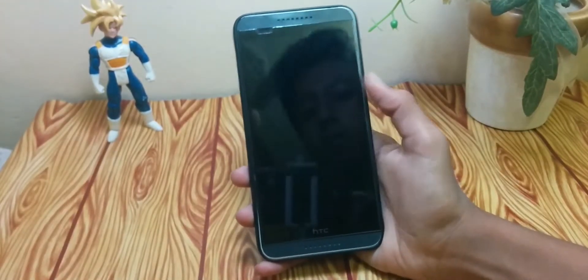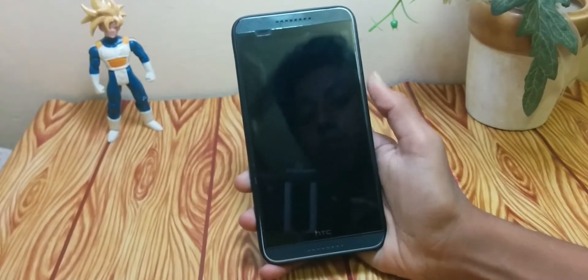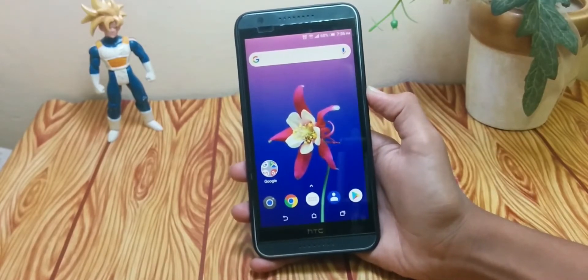Hello guys, welcome back to another video. Today I'm going to show you how to get facial recognition on almost any Android device. Everyone wants face ID on their phones, but not everyone can spend $999 for their phone.